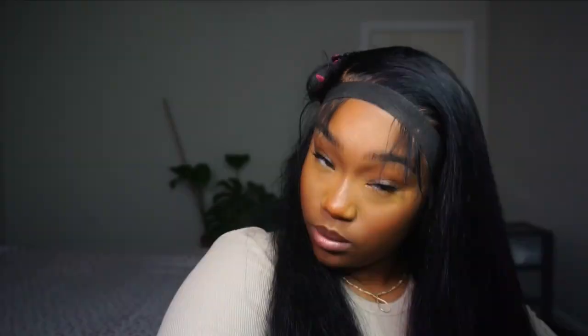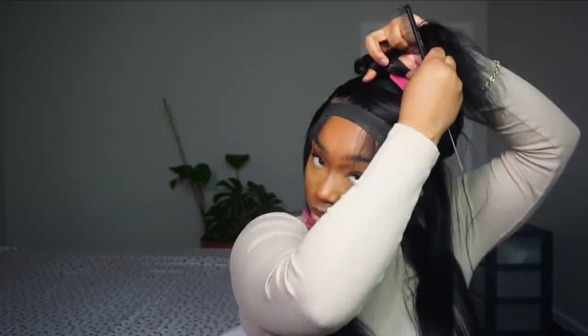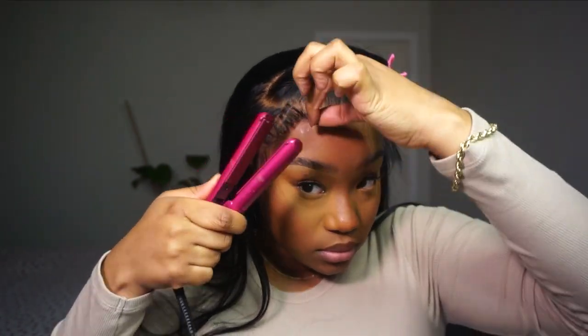To straighten out my hair I added some Bio Silk — it's going to speak for itself when I straighten this out. I definitely recommend using a serum when straightening or styling your hair; you'll notice a big difference in how it looks. It adds to the finishing look. I use Bio Silk but there are lots of options out there. I just straightened out my hair and took the elastic band off — I haven't decided yet if I'm going to keep it straight or curl it.